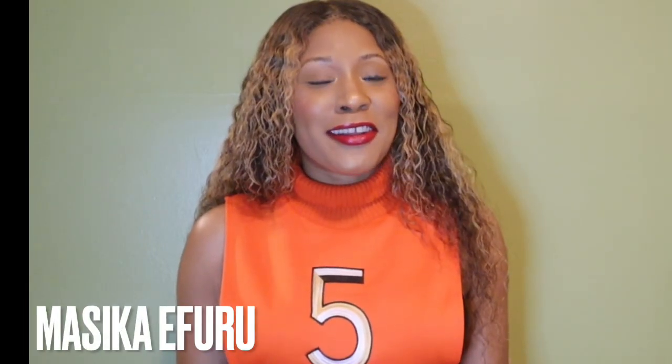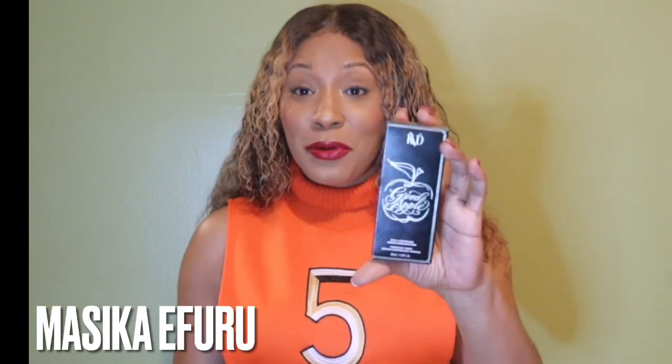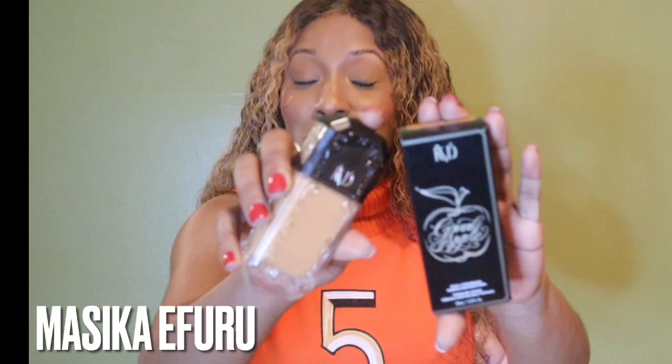Welcome back to my channel. If it's your first time here, my name is Masika Ifuru. Today I am here to do a review and wear test on the new KVD Good Apple Full Coverage Foundation, and I am in the shade 1068.